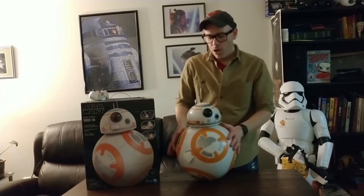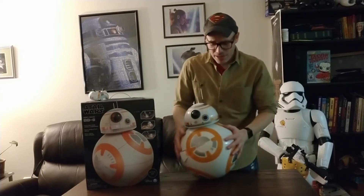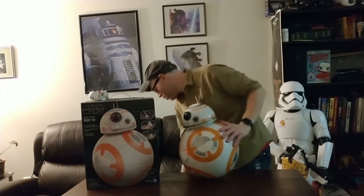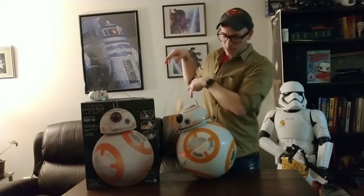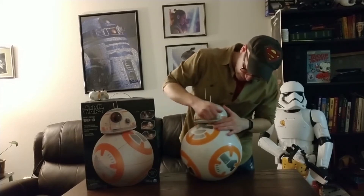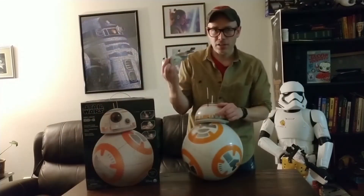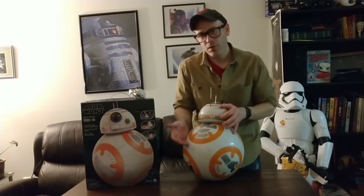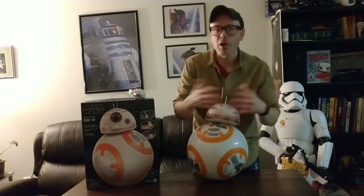They do recommend you charging this to completion, and it is well instructed in the instructions. It takes a couple of hours to do, so just be patient. It's probably for the best battery life, because it does have a rechargeable battery in this and this — so there are two chargers. This charger is for the body, and this charger is for the head. The charger for the head is right toward the back of the head and just looks like a little bump. Inside of here there are three channels: A, B, and C, which correlate to the remote control so you can have three different BB-8s running without screwing up other RCs at the same time.